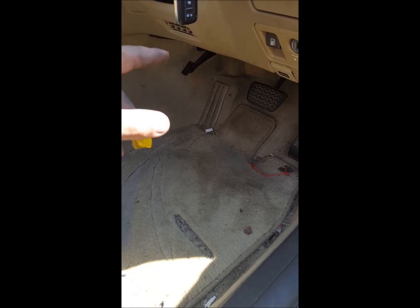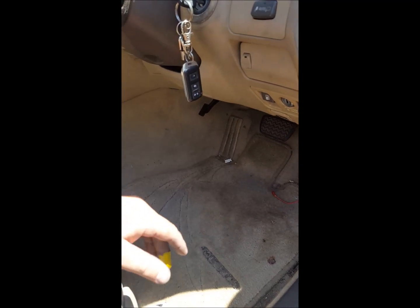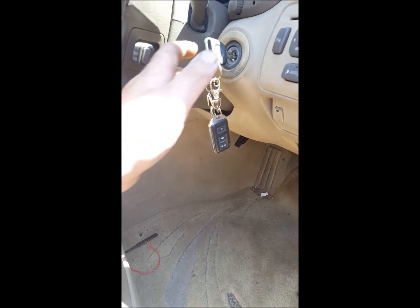So you put the jumper in, turn the key on, and it'll go into diagnostic mode. Then you leave that for 30 minutes — 45 minutes, go 45 minutes to be safe. Turn the key off, pull the jumper out, and fire it up. It works — it should work, but it does work because I just tried it.